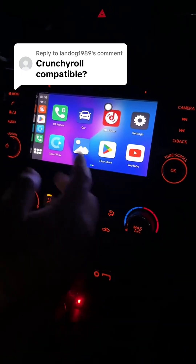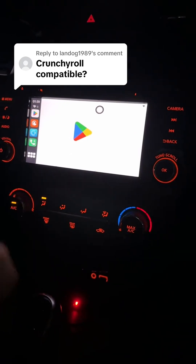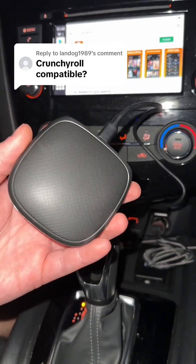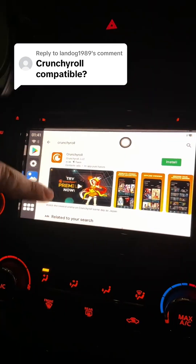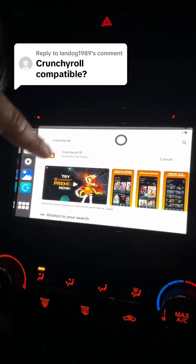I already showed you how to get Netflix and YouTube on your Apple CarPlay, but you still want to watch Crunchyroll on the go, so let me show you how to do that real quick. In this video, I am using a CarPlay adapter that gives you access to the Google Play Store on your CarPlay. When you go into the Play Store, you will be able to download Android apps like Crunchyroll. So let's go ahead and install that real quick.